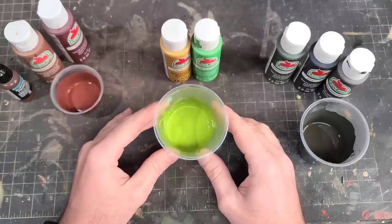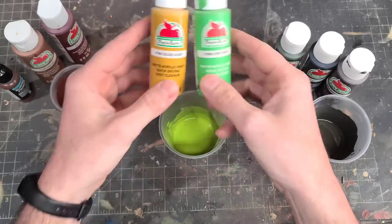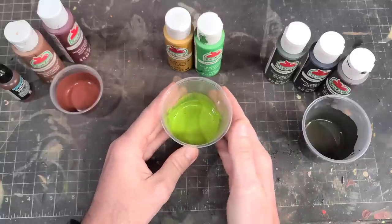For the green underside, you'll want to grab some Crisp Green and Golden Sunset to get a color similar to the Kenner underbelly.